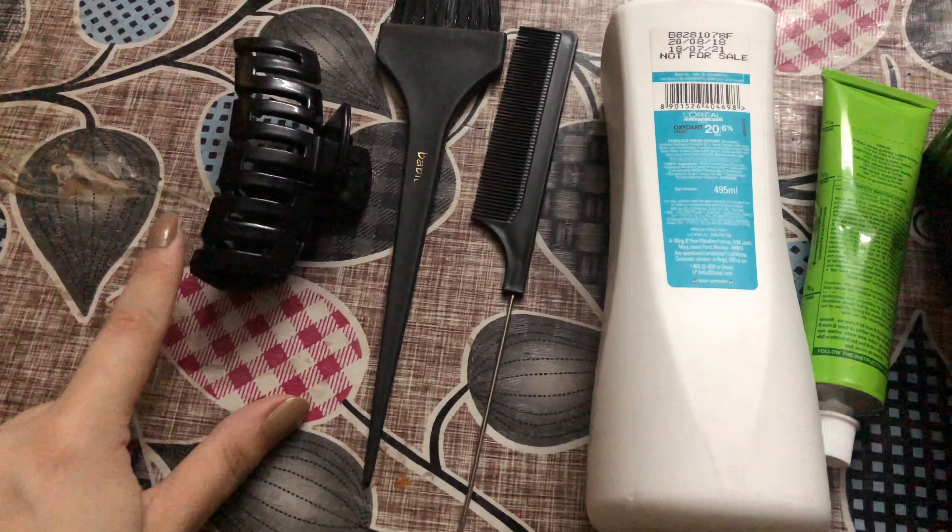What you need to do is wear a t-shirt that you don't mind getting stained so it won't get ruined during the coloring session. Now section your hair — it depends on you whether you want to start from the top or from the end. I started from the end. This is how you section your hair.